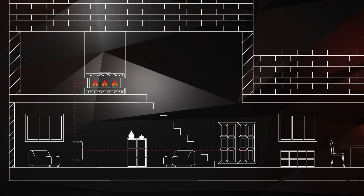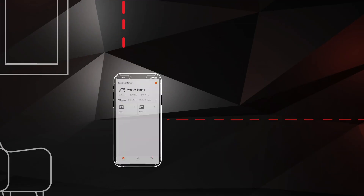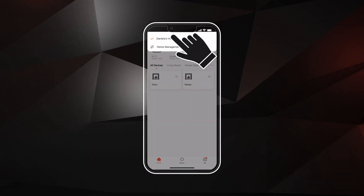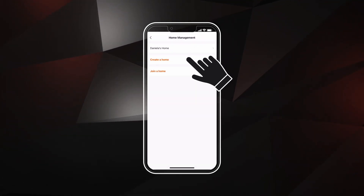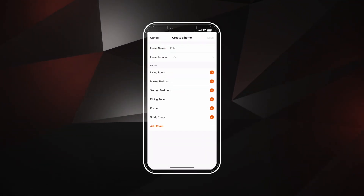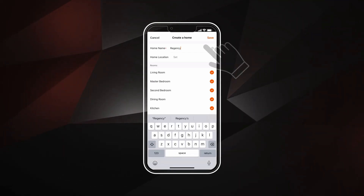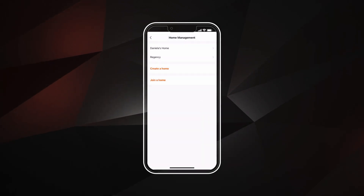If you have multiple devices in your home, you may create a home to manage them all. To create a home, select the down arrow at the top of the screen. Select Home Management, then select Create a Home. Enter a home name — location is optional. Once you are done, hit Save. Now you can add multiple fireplaces to your home.